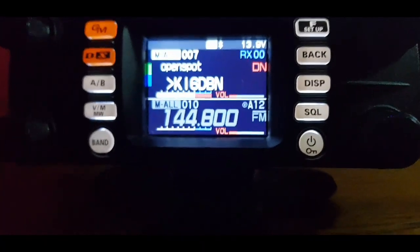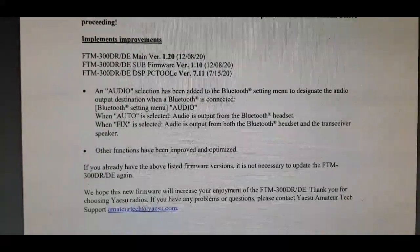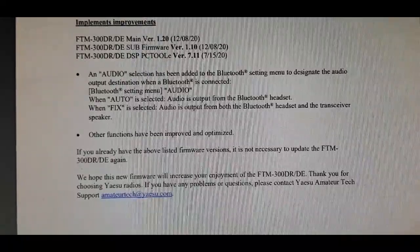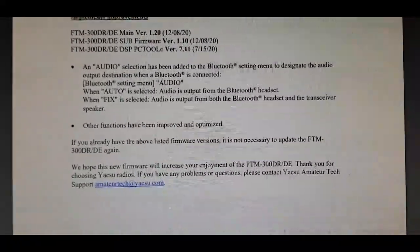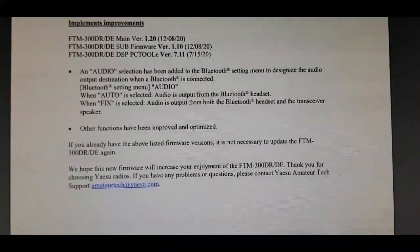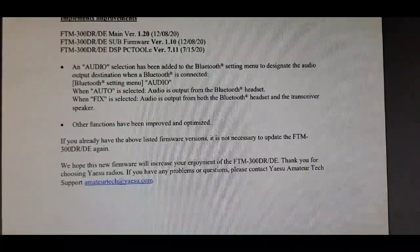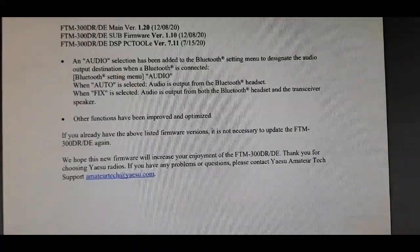Let's look at the firmware update and see what else they said it's done. 'An audio selection has been added to the Bluetooth setting menu to designate the audio output destination when Bluetooth is connected. When Audio is selected, audio is output from the Bluetooth headset. When FIX is selected, audio is output from the Bluetooth headset and the transceiver. Other functions have been improved or optimized.' There you go.